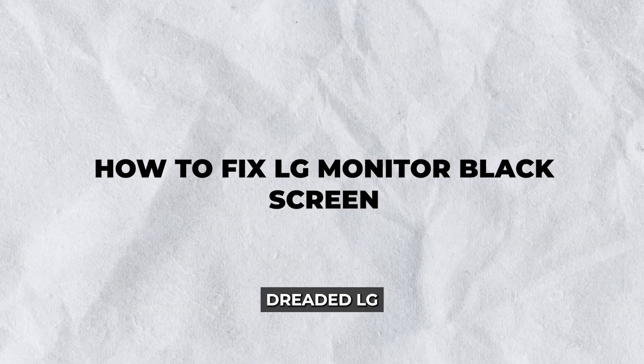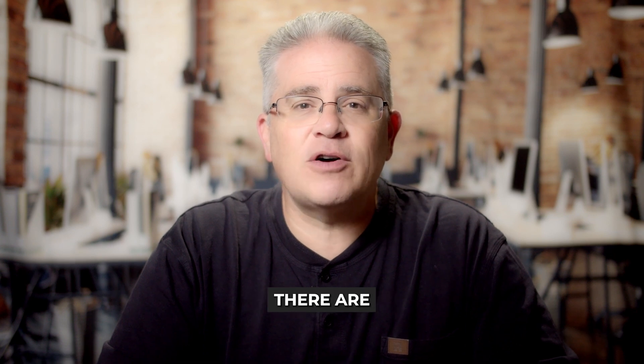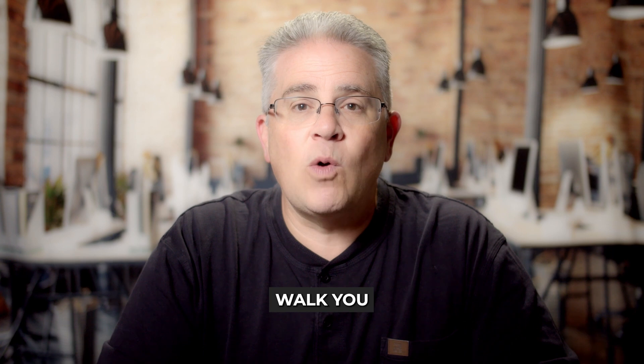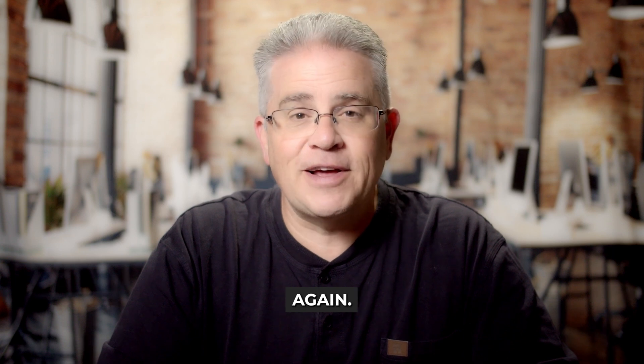Hey everyone, experiencing the dreaded LG monitor black screen? You're not alone. Many users encounter this issue, but the good news is that there are several solutions to get your monitor back up and running. In this guide, we'll walk you through the steps on how to fix an LG monitor black screen effectively. Let's dive into the solutions and get your display shining bright again.